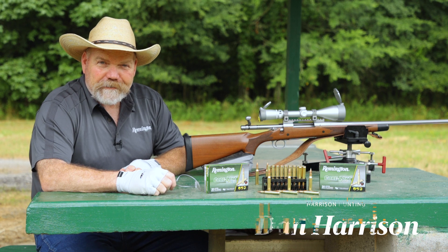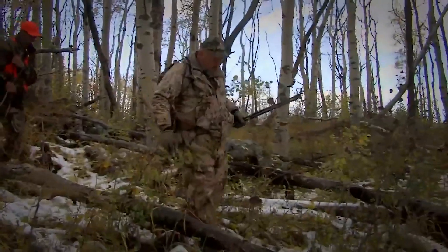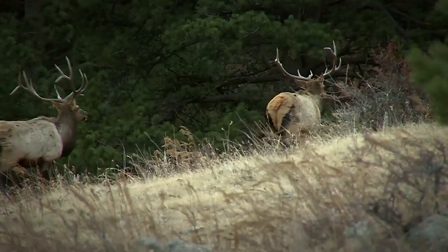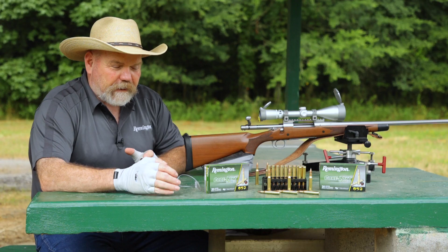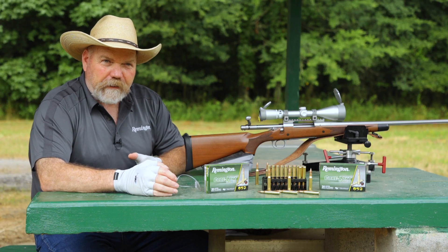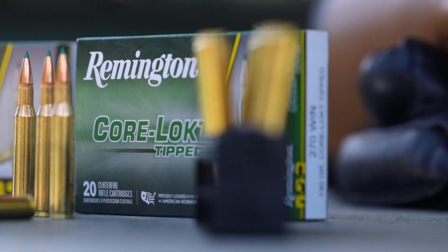Hi, I'm Dan Harrison with Harrison Tuning. I've been professionally guiding and outfitting for over 35 years. I specialize in most of the western big game between Colorado, Montana, and all the way to Manitoba for big Canadian moose. Through my experience in the field, hunters that come out expect an ethical harvest of their animal and a reliable bullet, such as the Corlock.